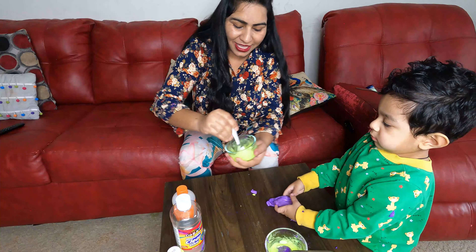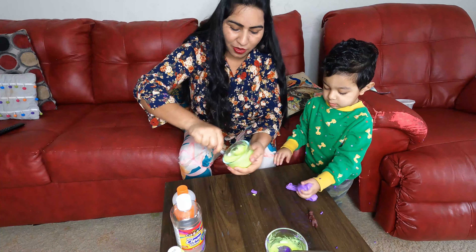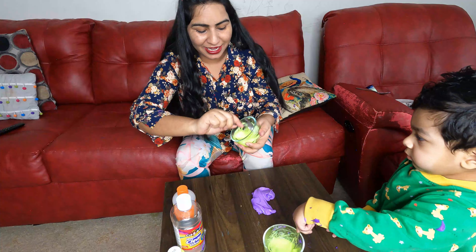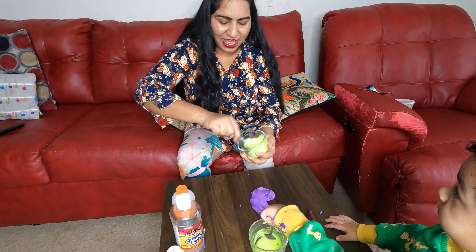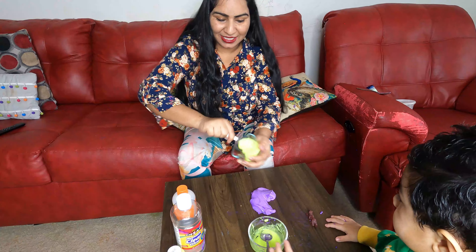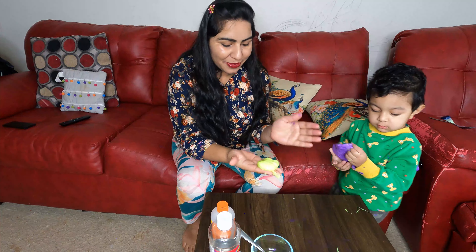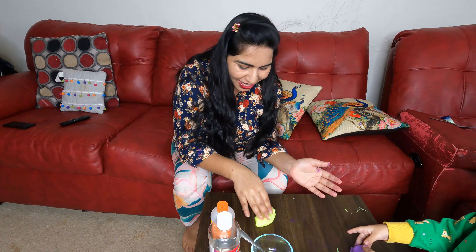We have to mix it very quickly and mix it well — our slime is ready! Baby wants to mix it too. Yes! Now this color is ready. You can also make slime at home and entertain your children.